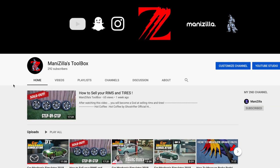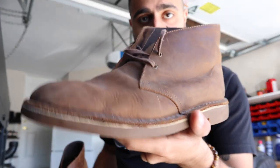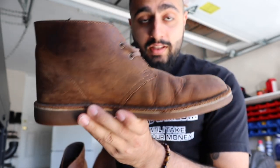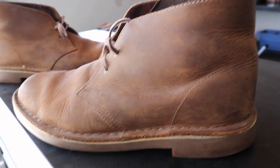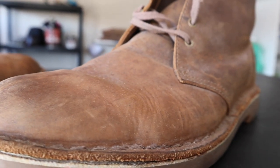Hello guys, this video is gonna be a little bit different — my channel is mostly automotive based. I want to take on the goal of fixing these, because these are my Clarks and they looked really good when they were brand new. Now there's just a whole bunch of discoloration and wrinkles on them. I'm just trying to get these back to original condition, but we're gonna see how that goes.